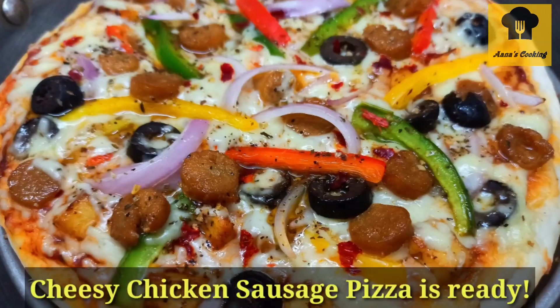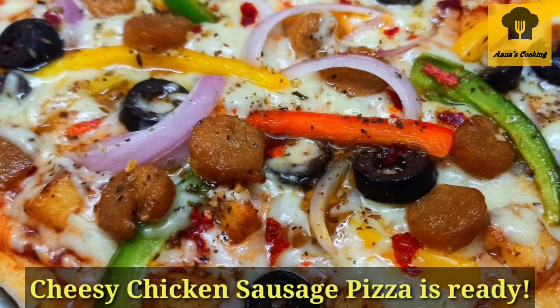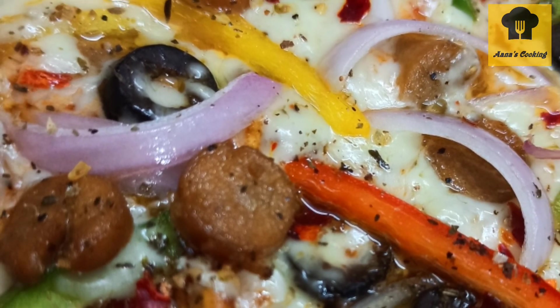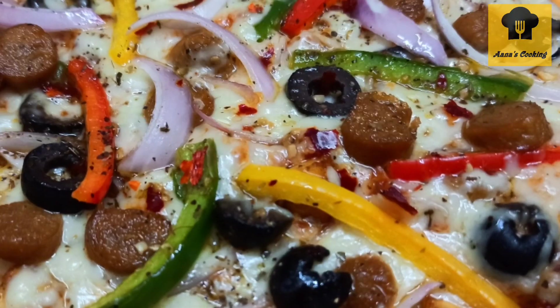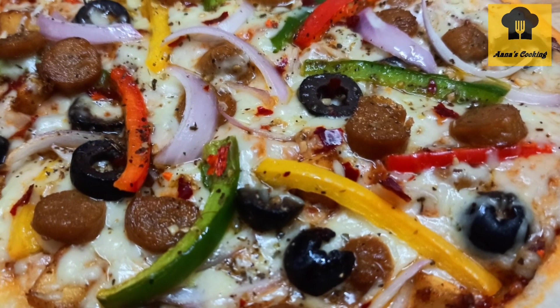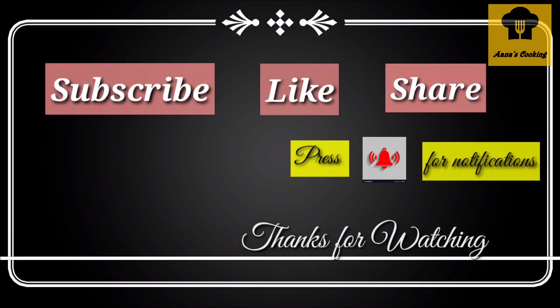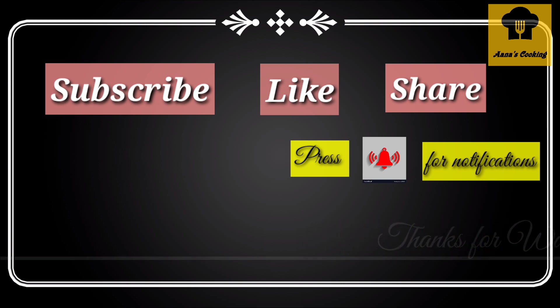Our non-wedge pizza is ready — it's very cheesy and perfect! We are not using the oven; we are simply cooking it on the stove. If you want to try it, do share in the comment box, press the bell icon, and thanks for watching!